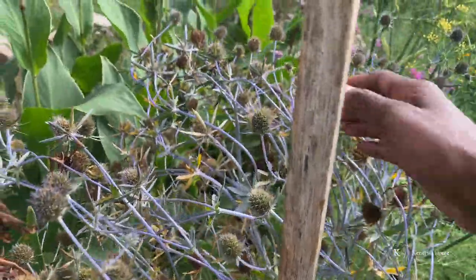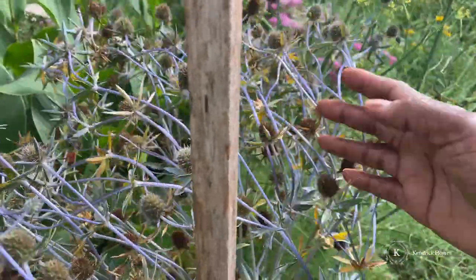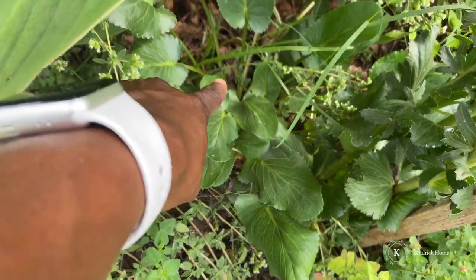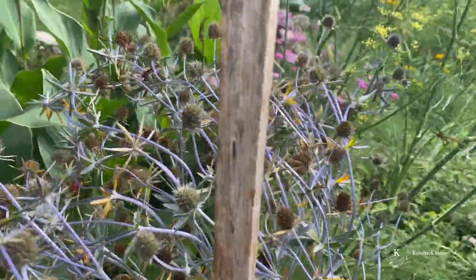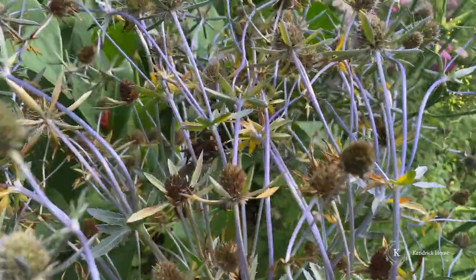To harvest the blue sea holly, I'm going to put on my gardening gloves because it's kind of prickly. Protect your hands and make sure you wear garden gloves when needed. My blue sea holly has elbowed — it bent over during a storm. Note that blue sea holly, like most perennials, takes a whole season to bloom. This one bloomed this season; the other one did not.